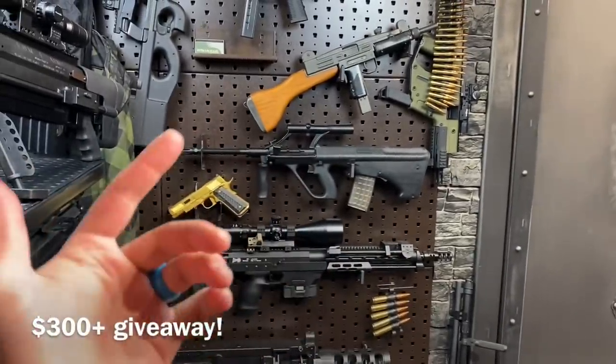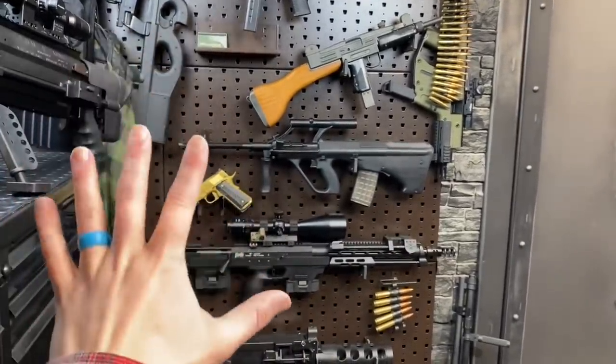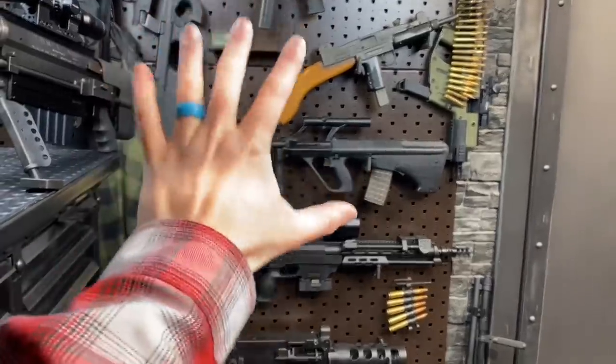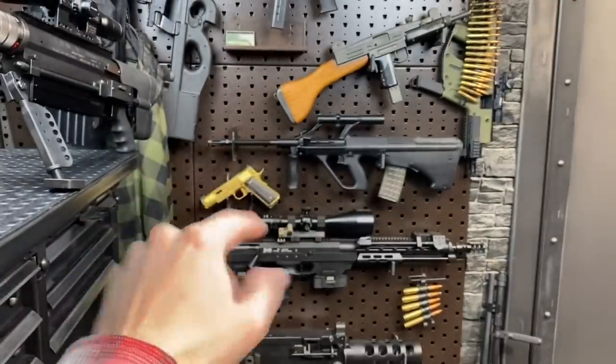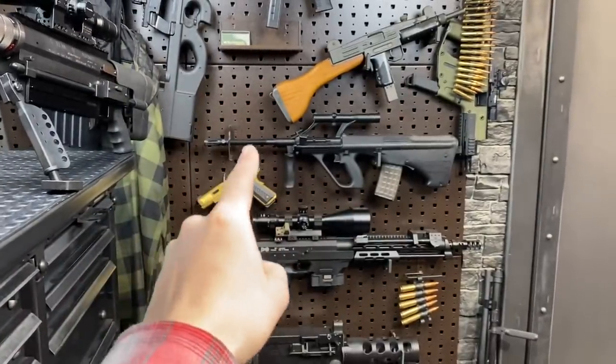Also for my Canuck buds, currently doing a Dixon.ca giveaway — go check it out, details on my Instagram. It runs until Monday, February 16th, so only a couple days left. Get in there, get your entries in — you can still enter in all the posts, unlimited entries, all you have to do is tag a bud. That's it. Enjoy, good luck, catch you in the next one.